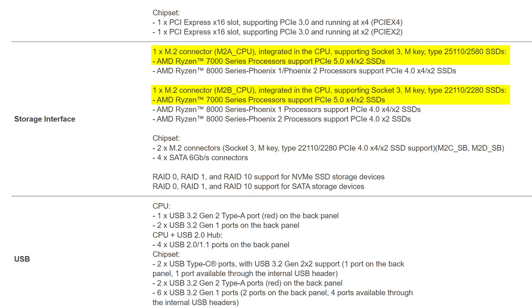Though it is balanced out by the pretty good storage options, with two Gen 5 M.2 slots and two additional Gen 4 ones — and it's so good in fact that I can't even really be mad about it having just four SATA connectors.